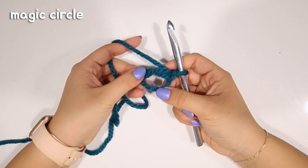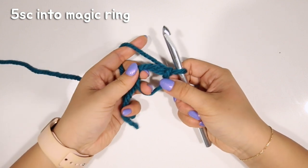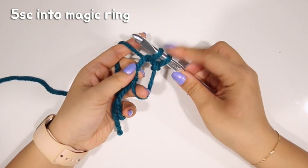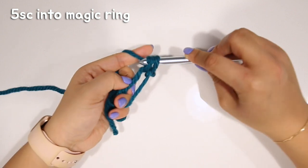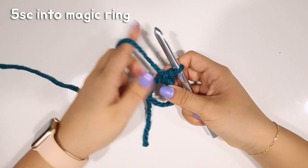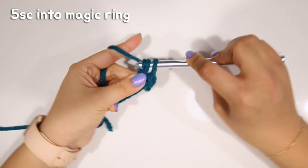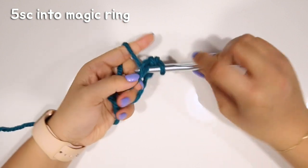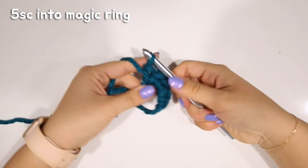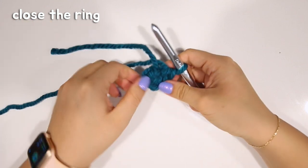I like to have the little knot at the top. Now I'm going to do five single crochets into the magic ring. Insert your hook into the magic ring, yarn over, pull through back through that hole — you have two loops on the hook — yarn over, and then pull through two. That's one single crochet into the magic ring. Repeat four more times for a total of five single crochets.